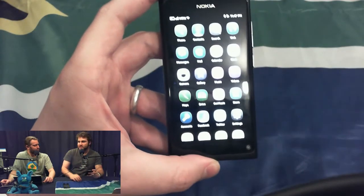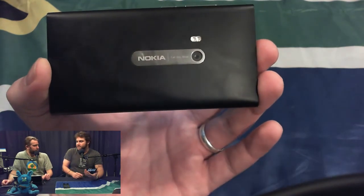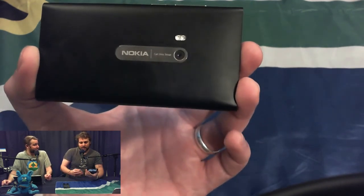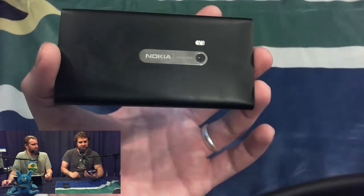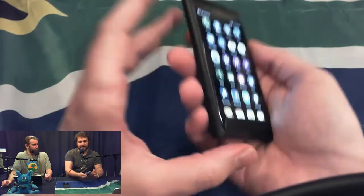One last thing worth noting is the camera on the back. I've done some test shots with it. That camera in low light is grainy as hell — it's really terrible. On the specs, it's an 8 megapixel camera. Eight megapixels are fine; it's not the N8's 13 megapixel camera, but it stacks up to the Galaxy S2 and the iPhone 4S. The N8 that came before it had USB host so you could plug in flash disks, HDMI output, a massive camera, and it retailed for less.